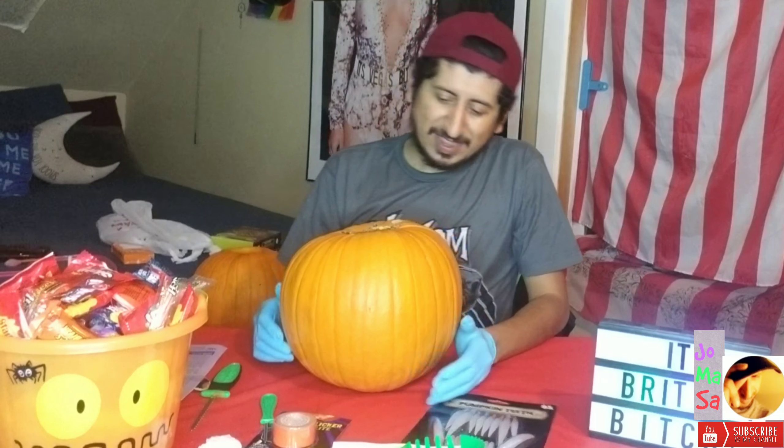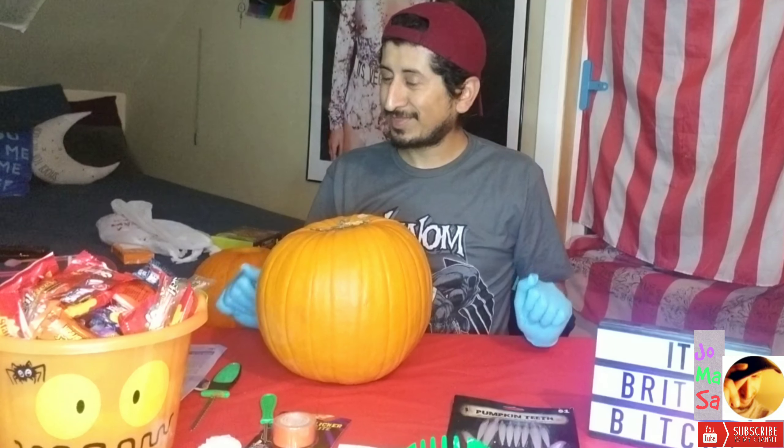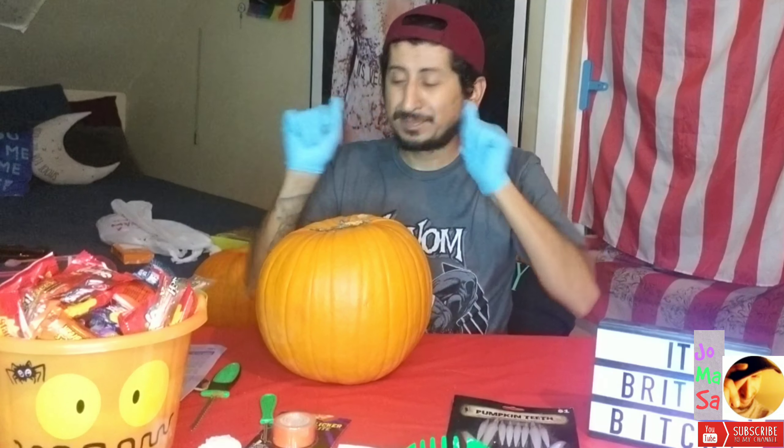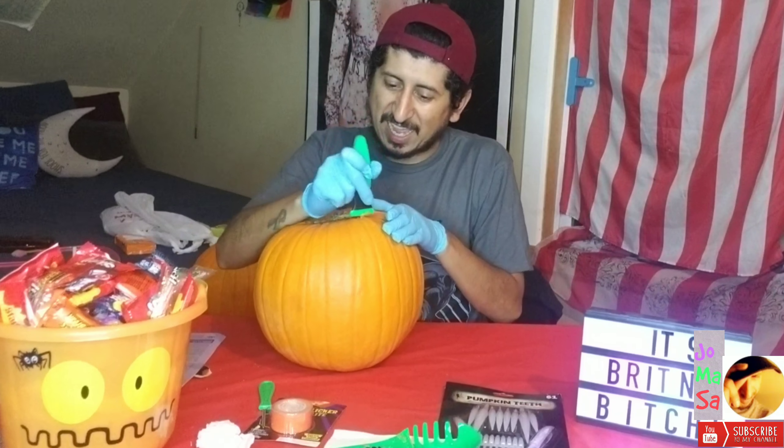Pumpkin number two. I think we got this a little bit under control. We're going to do the same thing — we're going to pop, lock, and drop it. Pop, lock, and drop it. So we drop it. I want this to be a little bit more perfect, like me. Boom shakalaka, boom shakalaka.